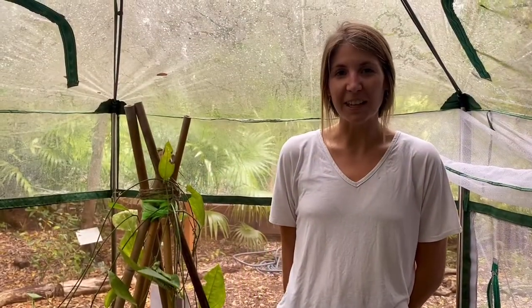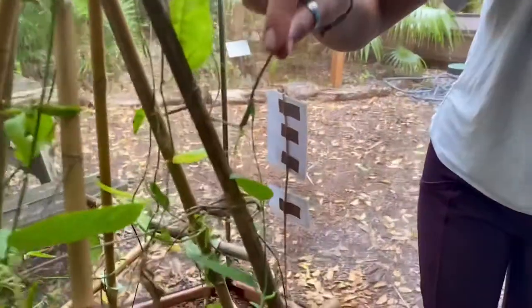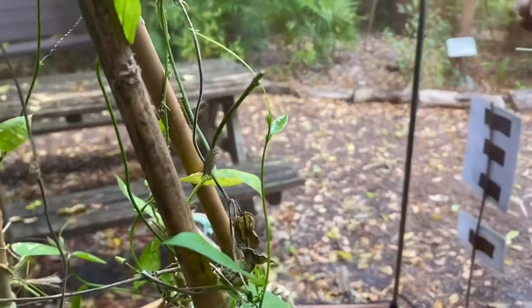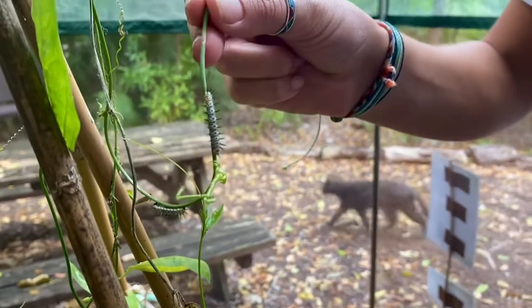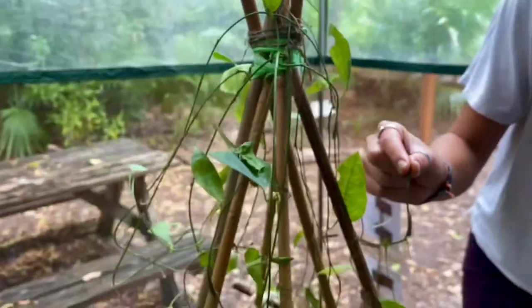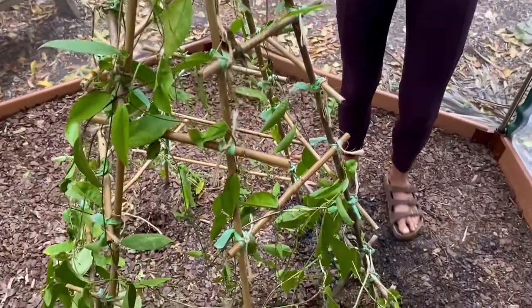Hey guys, Kelsey here inside of the butterfly biome here at the garden. I've got with me a bunch of zebra longwing caterpillars. Right here on this corky stem passion vine we have a good example — there are three of them right here. We should have about nine total throughout this whole trellis. They eventually will turn into butterflies, but they start off as eggs, which are laid on the leaves of the host plant. This corky stem passion vine is a really good example of a host plant for these caterpillars.